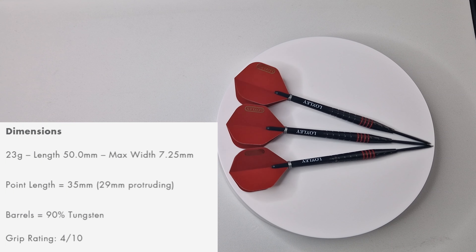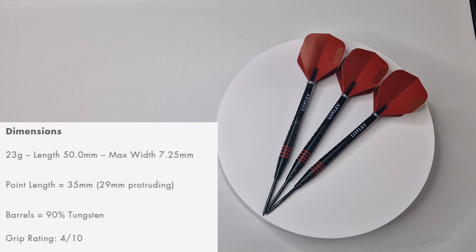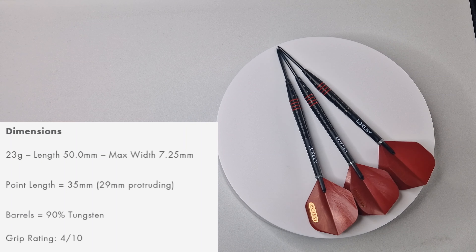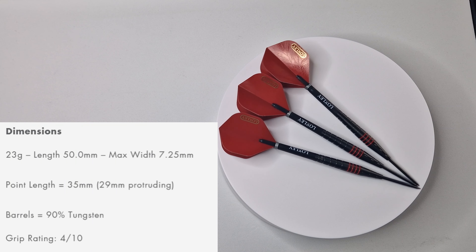They come in 23 grams, the length is 50mm and the maximum width is 7.25mm. The point length is 35mm long, 29mm protruding. The barrels are 90% tungsten, and Loxley give this a grip rating of 4 out of 10.